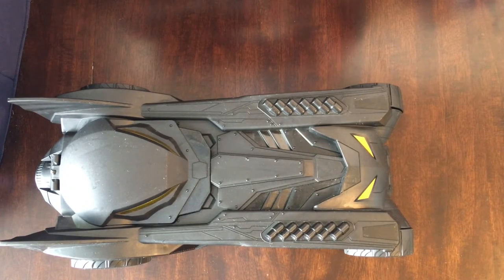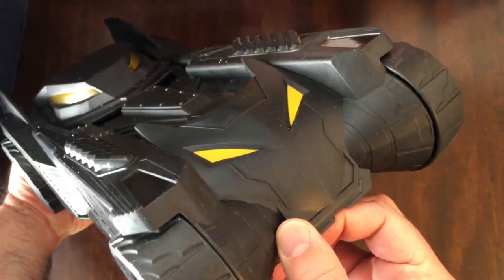Welcome back to RRR. Today we have a Batmobile I got from a thrift store for about $2.99 — so three bucks.